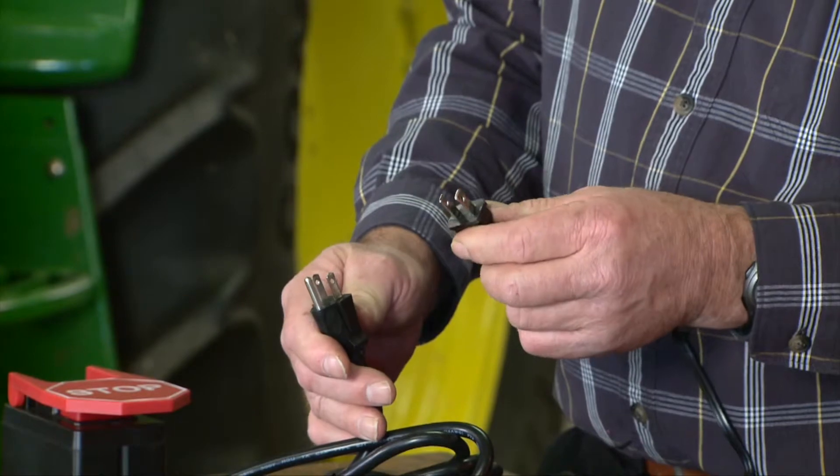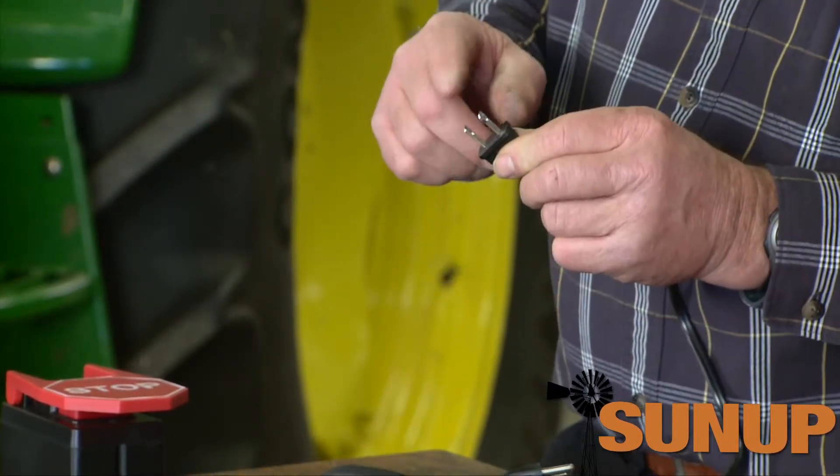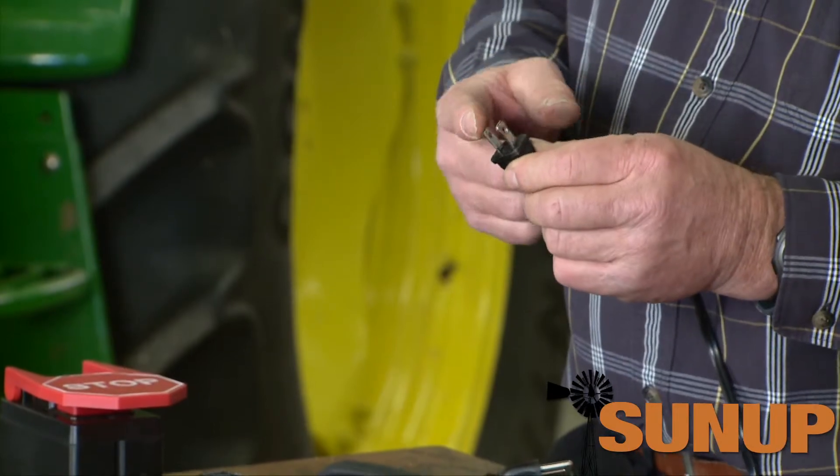What is polarity? You've got a plug and it's got two prongs, for example, and you've got a plug that's got three prongs, for example. Polarity is determined by which one is the neutral and which one is the hot.